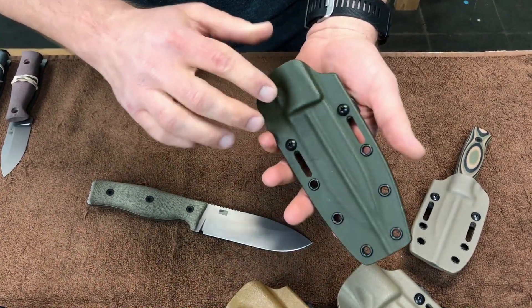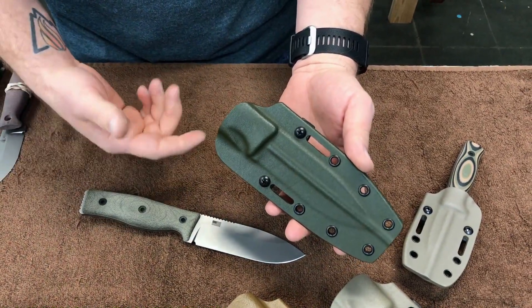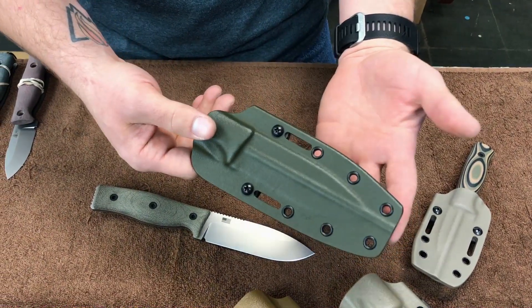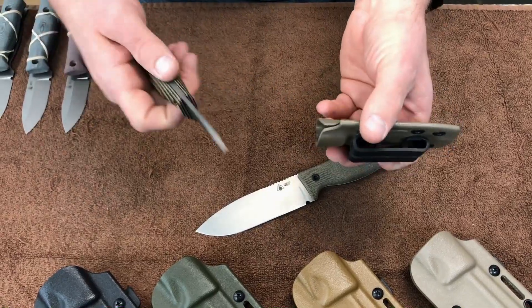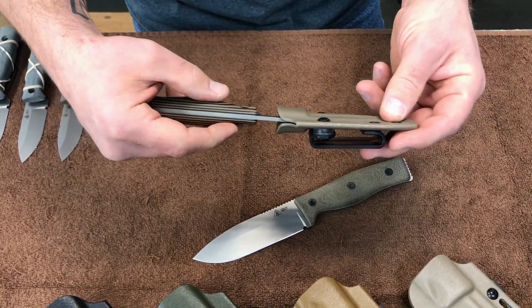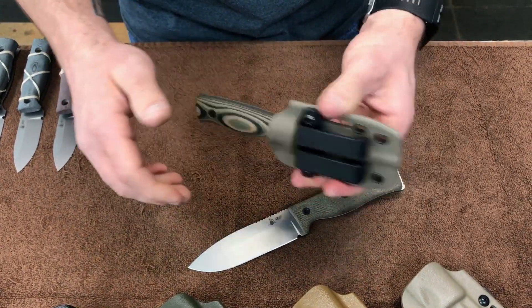All of our knives are compatible with all the major add-ons like the MOLLE Locks TechLock, but we'll do a video about that some time later. When you re-sheathe the knife, you'll realize that the opening of the sheath is a bit flared to help guide that knife home to get to that positive click, and then you'll know it's retained.